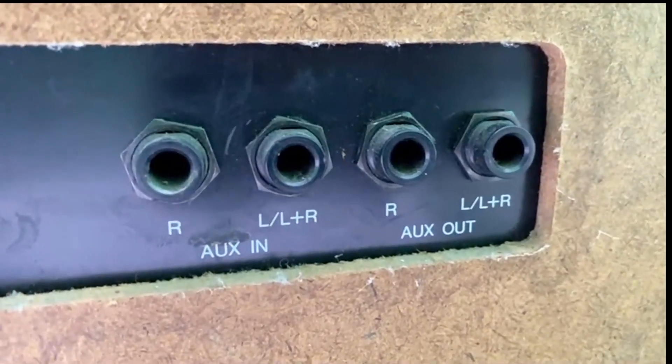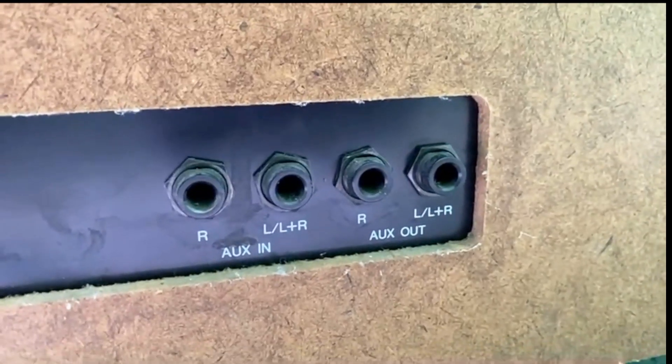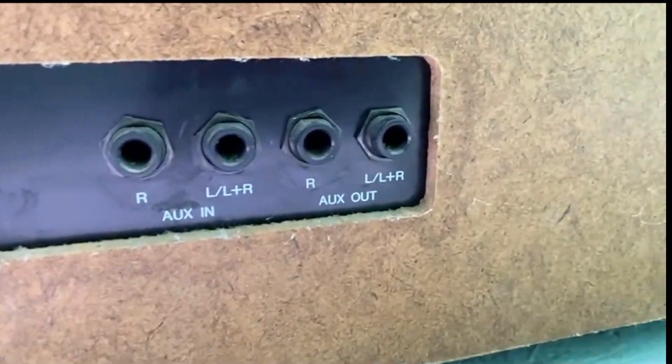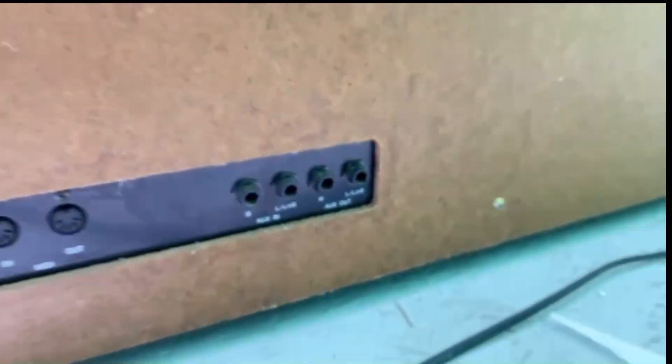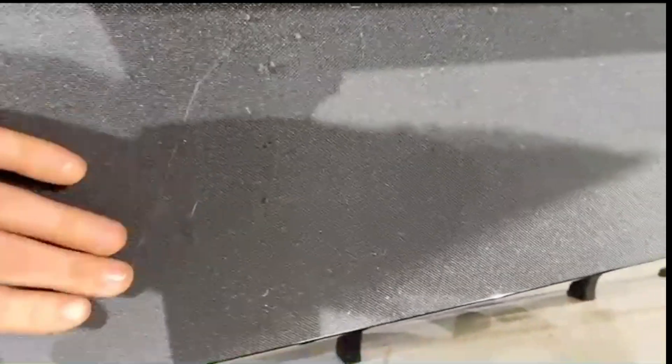There's also an aux in — I don't know exactly what you'd use it for, but I guess you can play an external orchestra on a mini disc through that and play along with it. Nothing else on that side of interest. Just to show you the speaker unit under here.